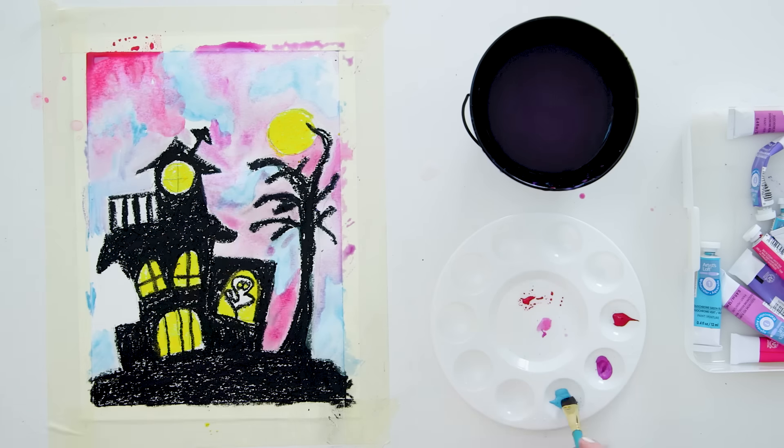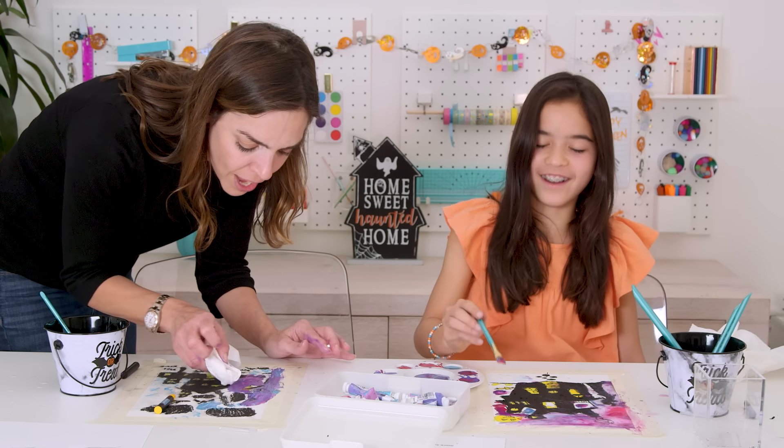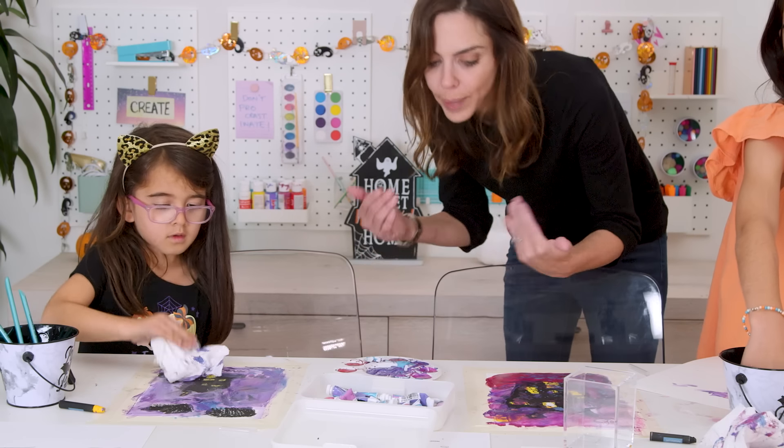Hey guys, so today we're making these gorgeous yet very spooky house artwork. There were a few twists and turns, but we eventually figured it out. This is why we do it, so other people don't mess up.